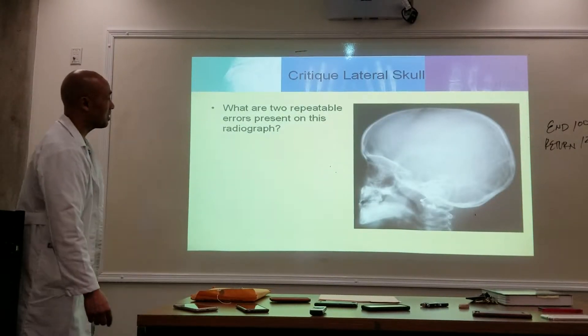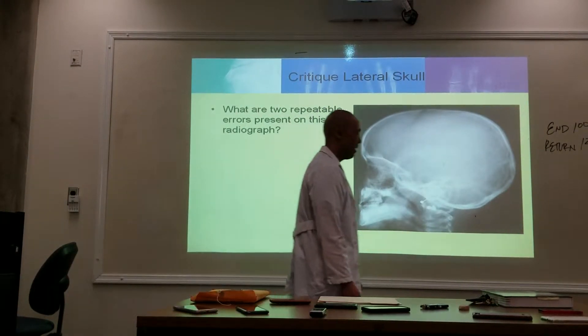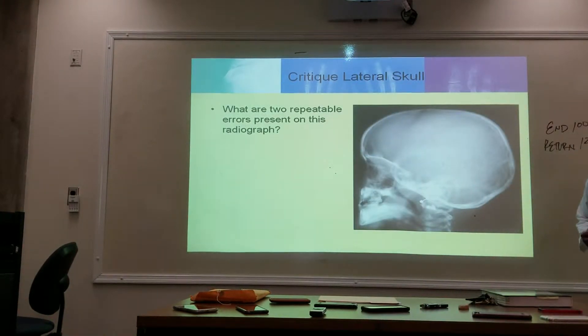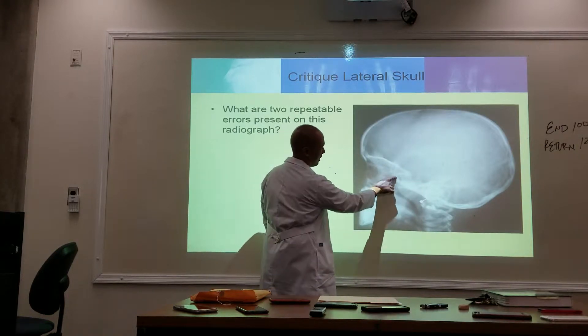Here we have a lateral skull. What are two repeatable errors present here? The rotation. E, A, M — right? Position-wise it looks good, because there's one line here, one line, slightly off over here. But what is this?